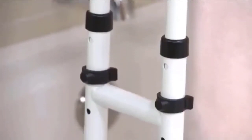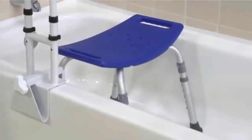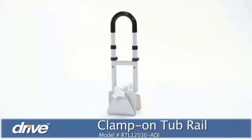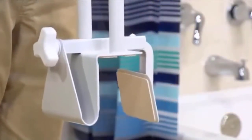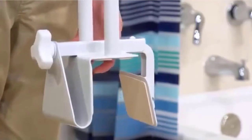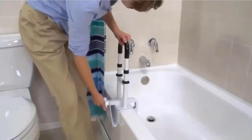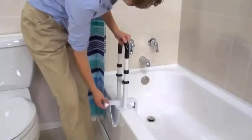The parallel bathtub grab bar safety rail is easy to install without needing tools. Please note this safety rail is not for use on fiberglass tubs. Check the description for details and prices.